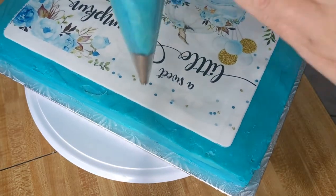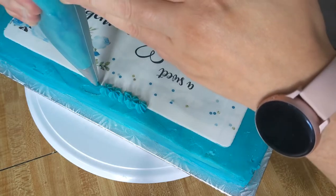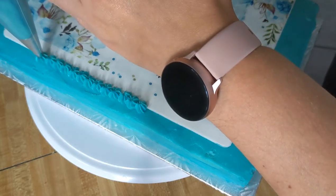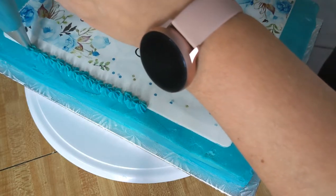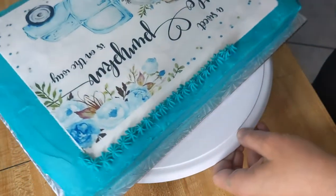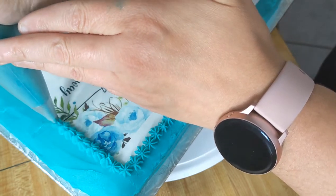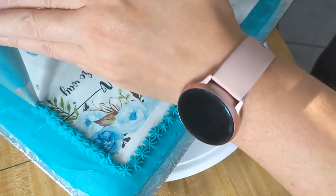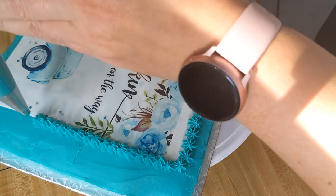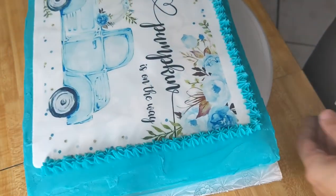I'm going to clean up these edges by piping a border. You can pipe a border, add sprinkles, candies, or do both — add the sprinkles and pipe the border afterwards. That way we're just cleaning up these edges a little bit, and I'm going to fill in the whole space around with piped stars so you don't see the cake underneath the icing. I hold the bag upright with my star tip, squeeze a little bit, and let go of the squeezing once I do my star, then pull away.